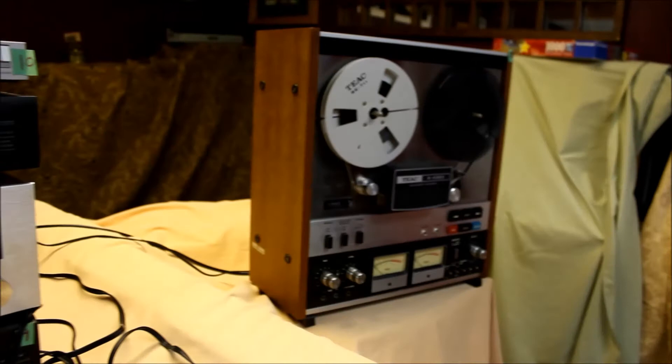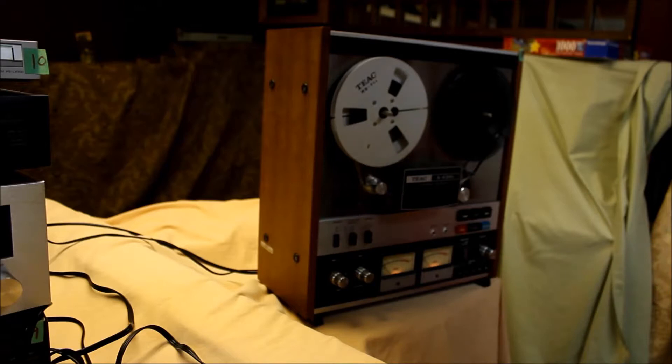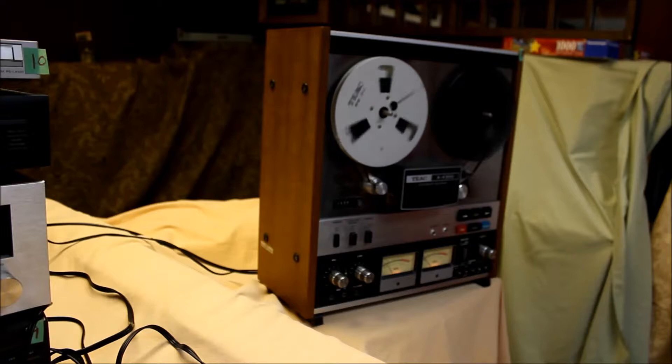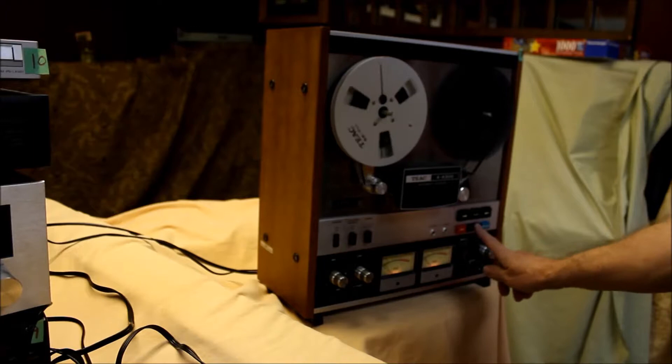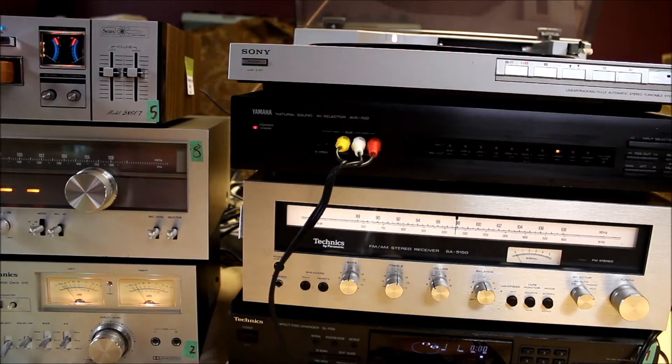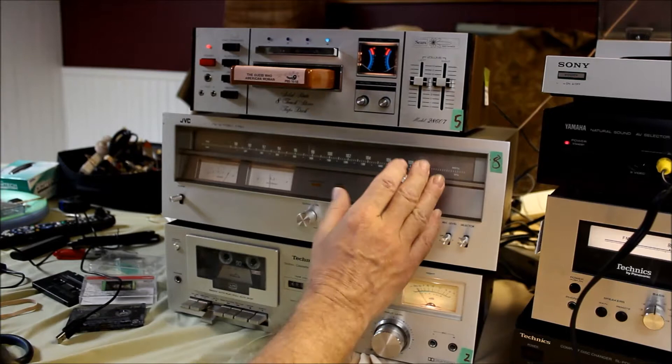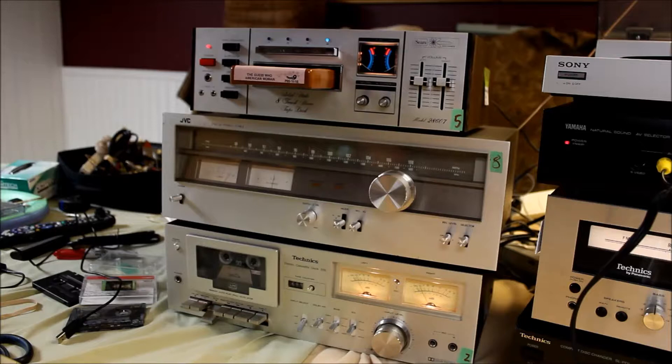Number 7 — where's number 7? I'm in the basement so I'm getting poor reception.